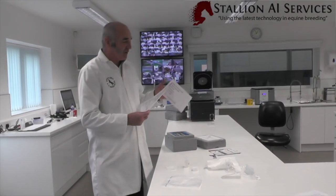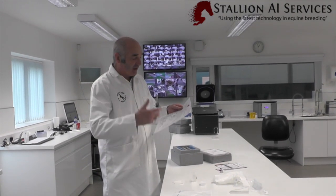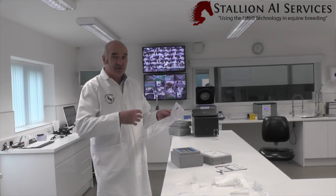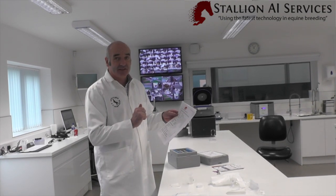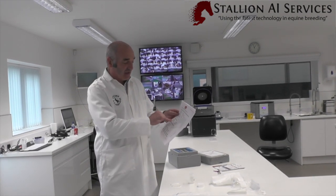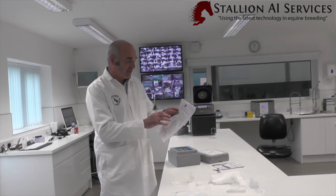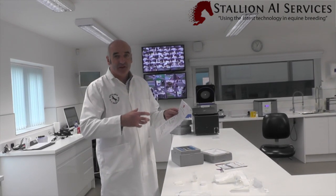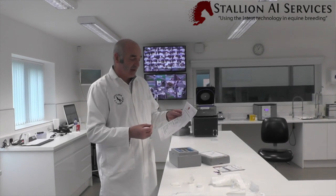It's important that we put the correct paperwork in here. When it arrives at the other end, the veterinarian needs to make sure they've got the right stallion and that it's gone to the right destination. It must have the stallion's name, the owner's name, and the health test results for the stallion confirming they're negative — so it must have EVA, EIA, and CEM results. Otherwise the veterinarian or the person AI-ing will not be able to inseminate the mare.